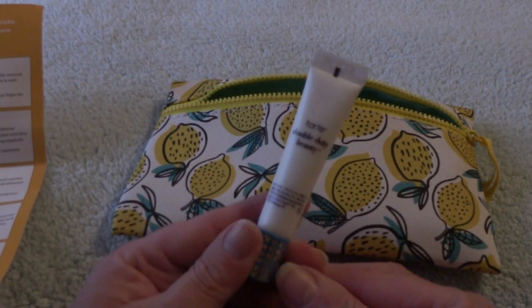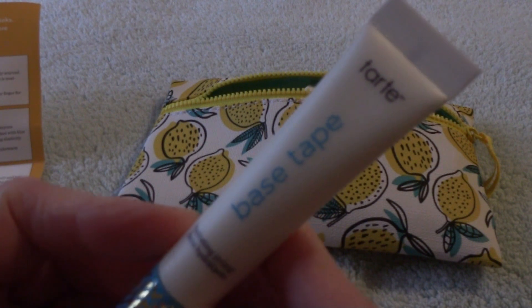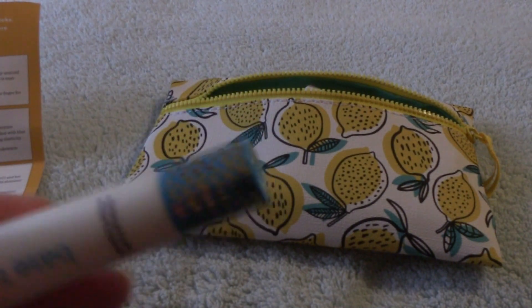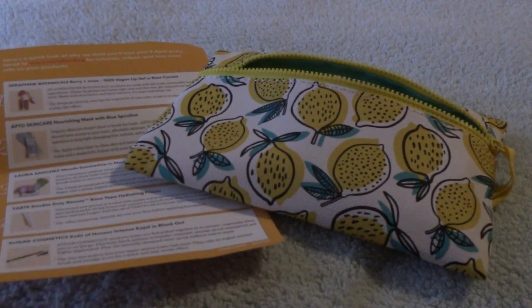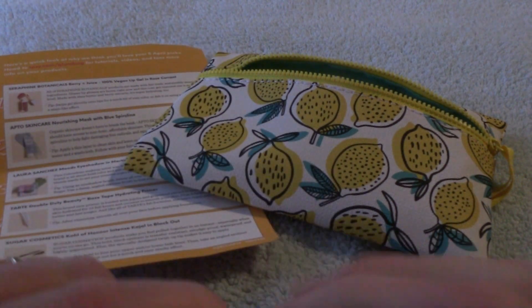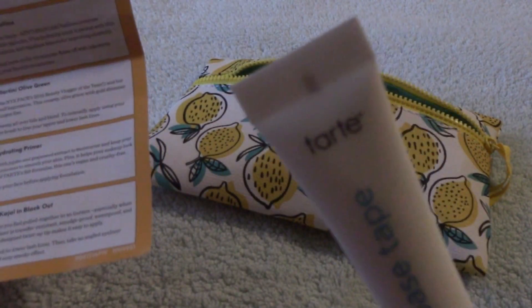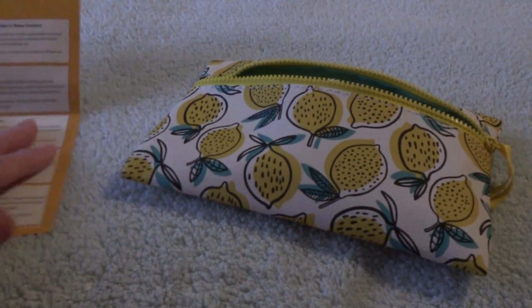The first thing out of the bag is this Tarte Double Duty Beauty. This is Base Tape — I'm going to call it a primer. Cute little tube. I love the colors right here — we're stepping it up now. We have gone away from the negativity of the bag. We have a pretty teal and I can't tell if that's silver or gold, but whatever it is, it's very pretty. Tarte Double Duty Base Tape Hydrating Primer — awesome, that I can use.